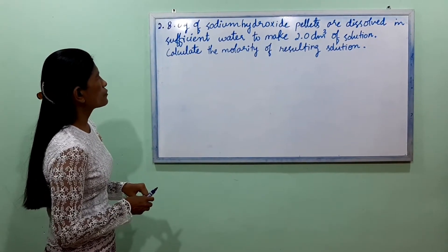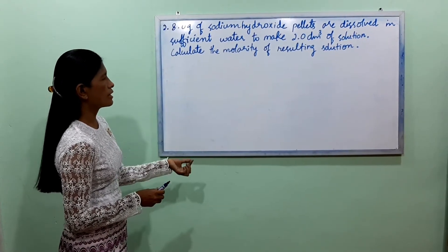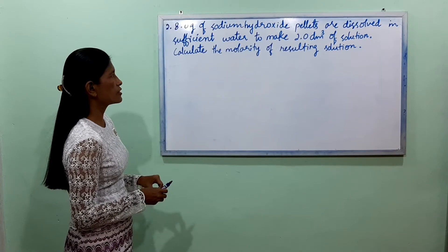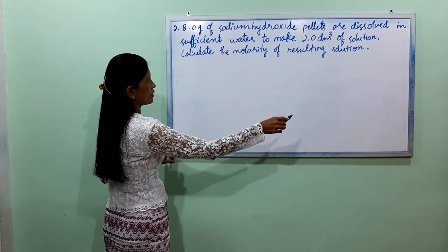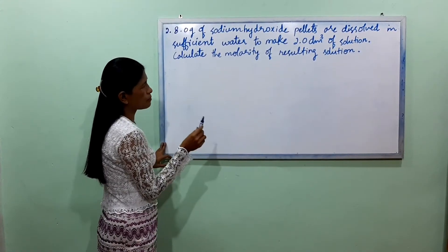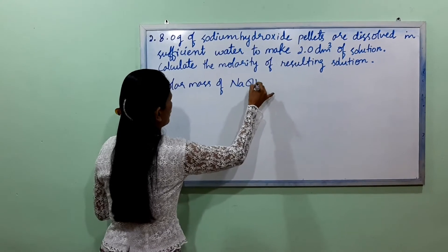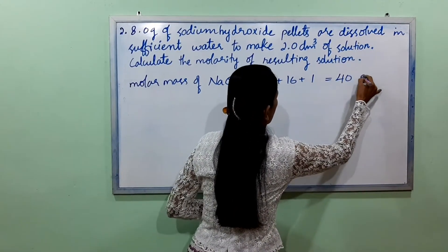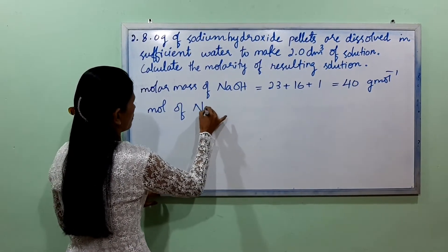If you want to do it, you will need 1.0g of sodium hydroxide. This is 3.0g of sodium hydroxide.